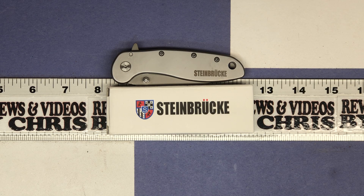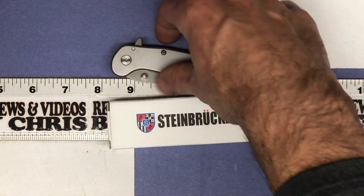It's a really nice looking knife. It's got speed safe assisted opening, it's very well made, and it's ambidextrous so you can use it in either hand. It's a 3.1 inch blade, 7.1 inches overall. Let's go ahead and take a look at it.